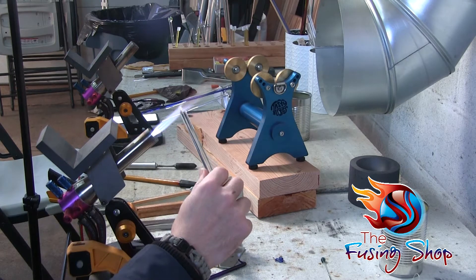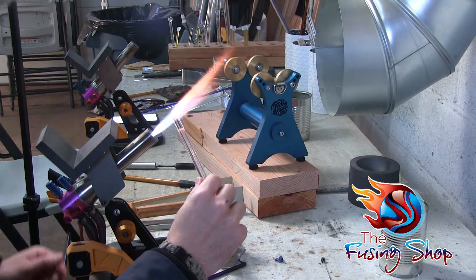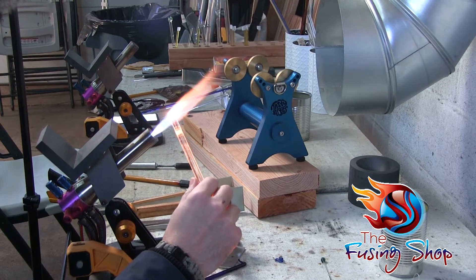How are you doing, good people? This is Sim here from The Fusing Shop, and in this video I'm going to show you how to make a cool space pendant.